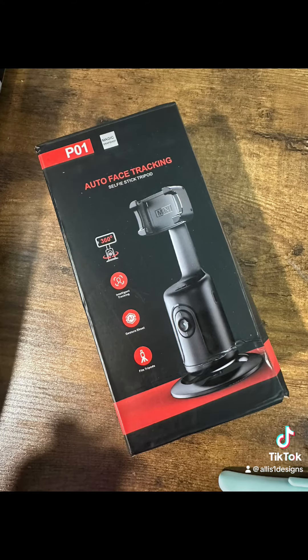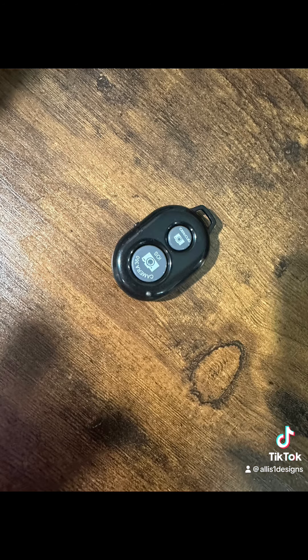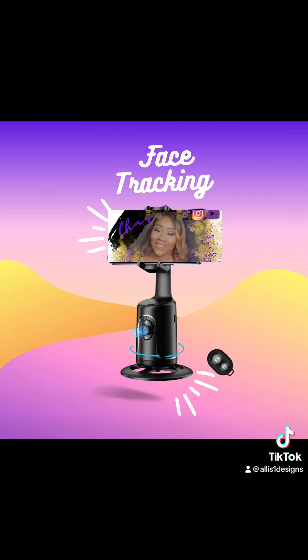I think this will be super great if you create content or if you are just trying to record something and you don't want to have to keep repositioning the camera. So this is what the box looks like, and this is the remote — I think it's awesome, guys. You can check it out in my bio.